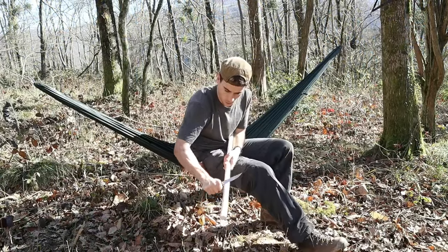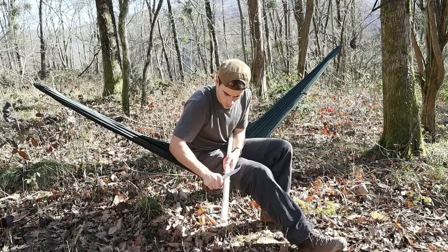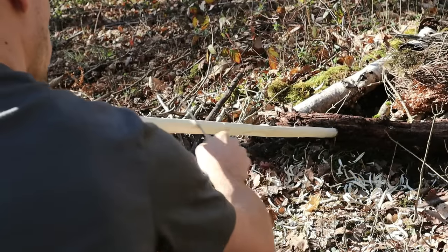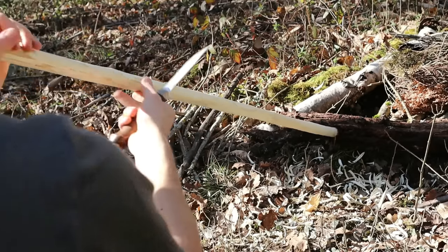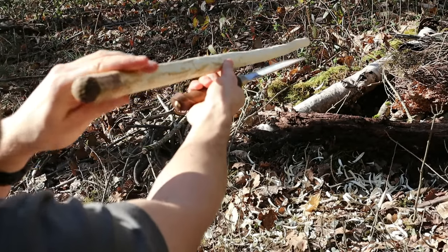Now that the wood is dried, you'll notice it's harder to carve so make sure your knife is nice and sharp and just take your time. Remember you can never add the wood back that you've taken off, so find somewhere comfortable, enjoy the process, and just keep checking the staff after every few shavings to check for a consistent thickness.